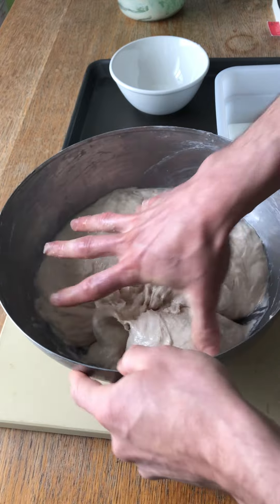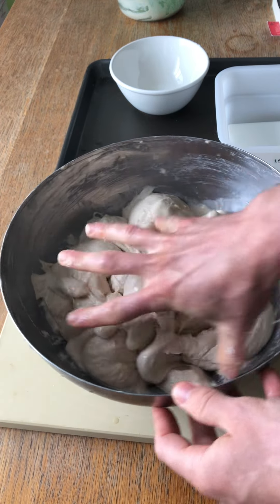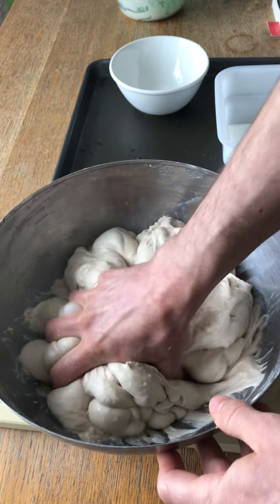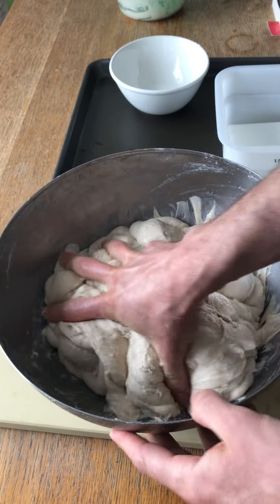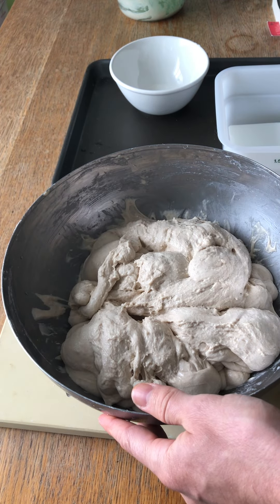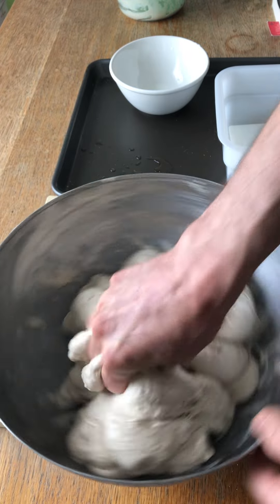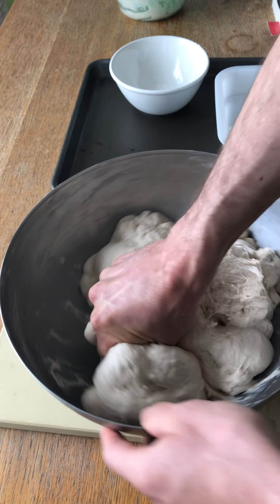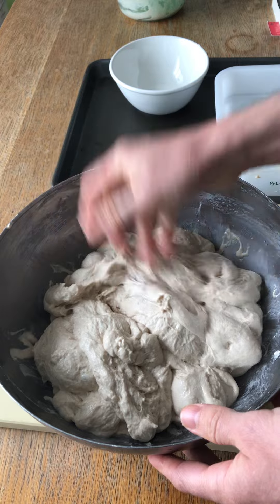Now what I'm going to do is just squeeze it between my fingers and rotate the bowl. I'm not kneading at all, I'm just extruding the dough through my fingers. It feels like the salt's all incorporated, so I'm going to stop that.